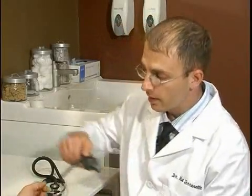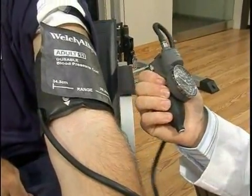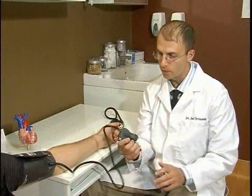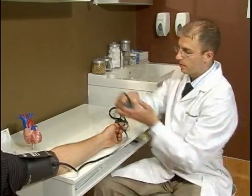Okay, so now we want to inflate the cuff. An important part of this is making sure that the dial on the blood pressure cuff is tightened all the way up so that when we pump the air through this, it's going up into the cuff and not out the side.